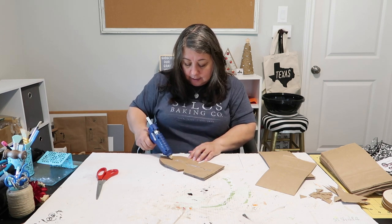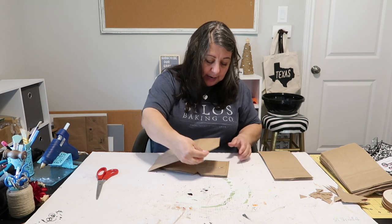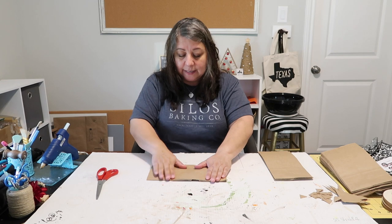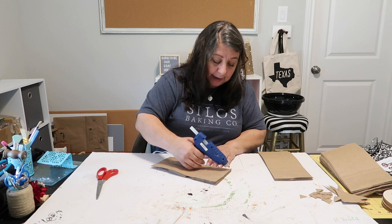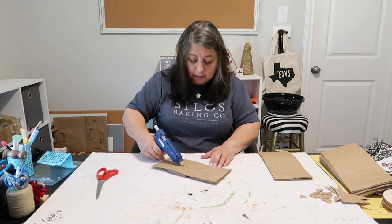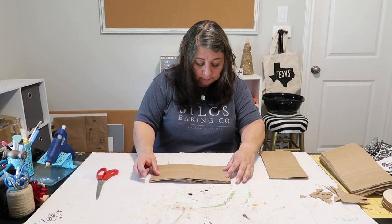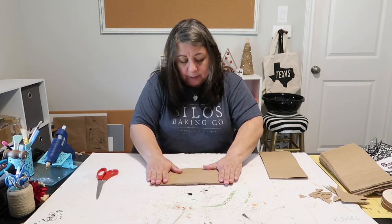The bottom part is already cut but that's okay — it's going to be my guide when I go to cut again. I'm gluing in the T-shape and adding more paper bags on top, trying to keep them lined up and pressing down.